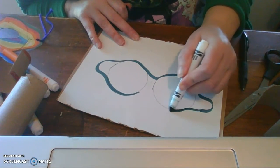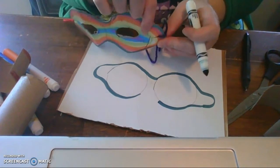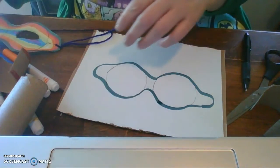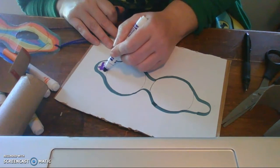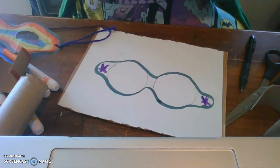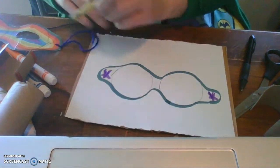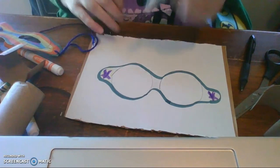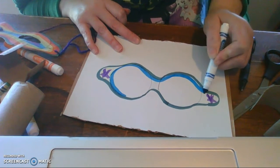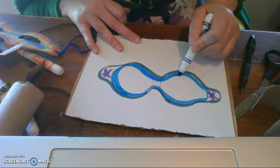You need a little flap here so that you can put string — you can poke a hole and put string through. You can color this however you want: you can put stars, hearts, crowns — whatever you want to use. I colored the whole thing. I have my star earrings in today. Now I'm going to cover the whole thing in color. You're going to cut out little holes for the eyes, but I colored the whole thing because I wanted it all covered.